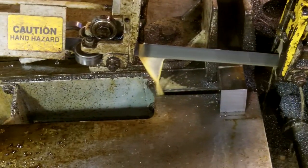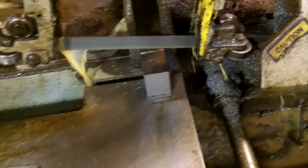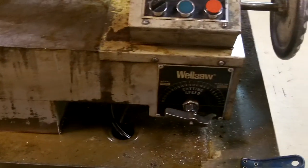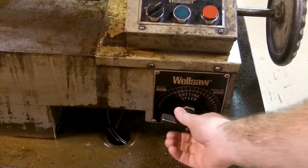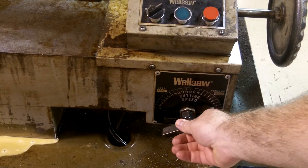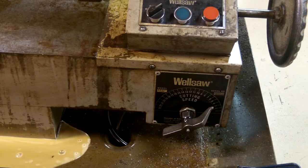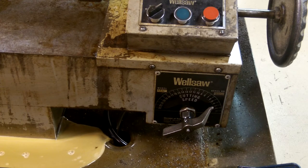We've got a coolant line here and one here. You want to make sure you have coolant flowing — that keeps the waste material flowing out of the way and keeps the blade cool. At that point we will now open up our valve, and for this material we're going to open it up to about between three and four on our cutting speed. Then we're going to let the saw do its job and cut through the material.